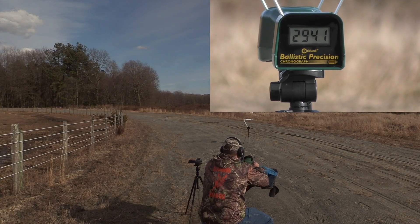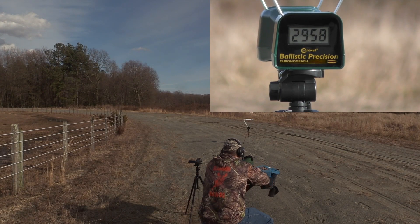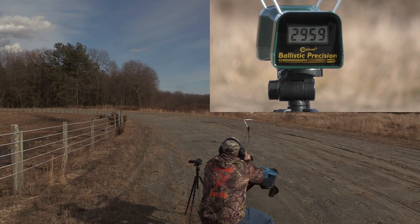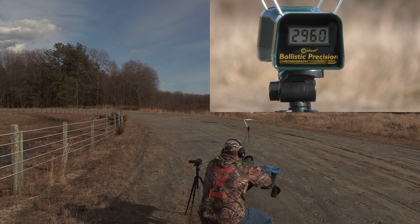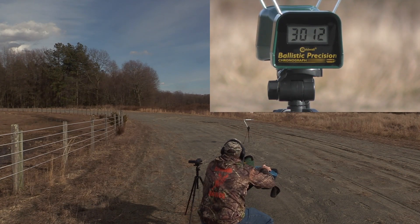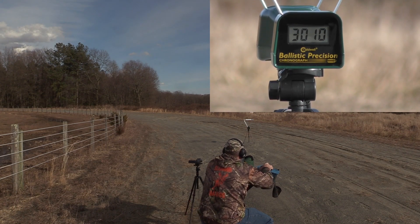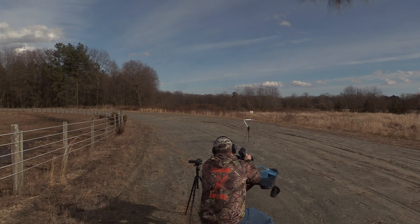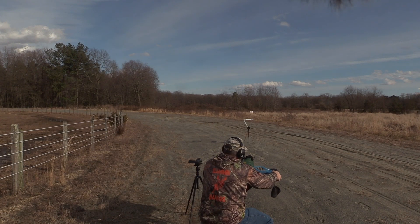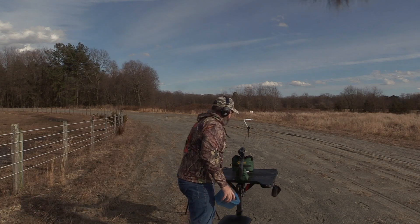2941, 2958, 2959, 2960, 3012, 3010, 3030.